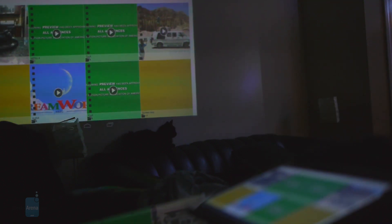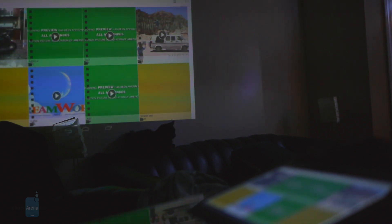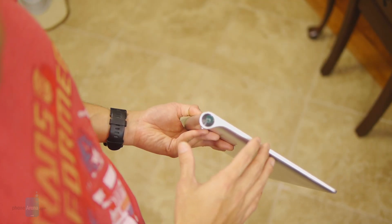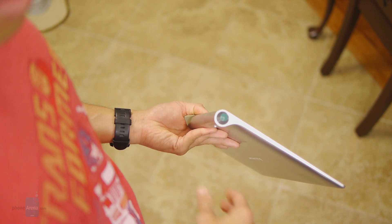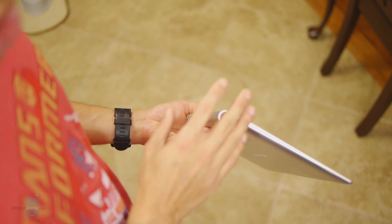If there's ambient lighting around, it tends to diminish the quality, and its resolution stands at 854 by 480, so when you project it up to a 50-inch size, it could look a little indistinct — but it's still just nice to have.